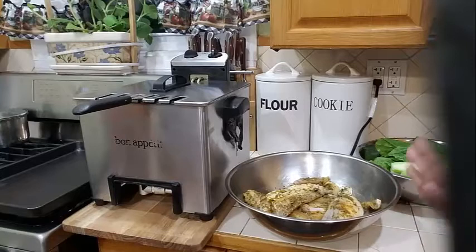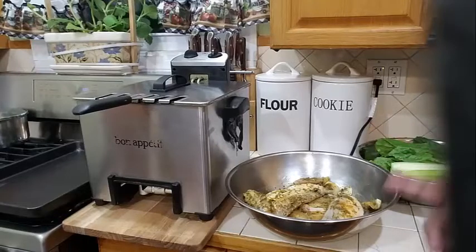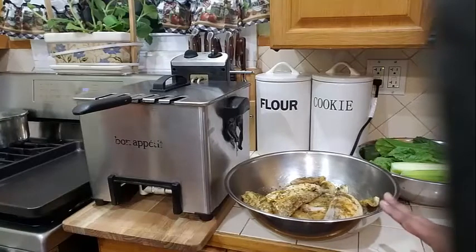In my other video I do have another fried fish video where I use my stove to show how to fry it up, but today I'm using my deep fryer. I also have a video on my channel on how to make homemade yellow rice. So I will go ahead and start frying my fish.